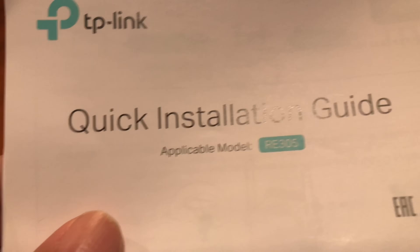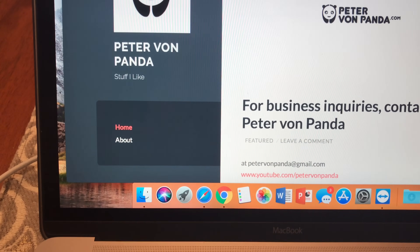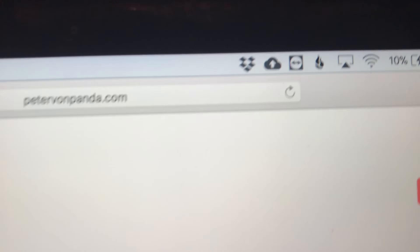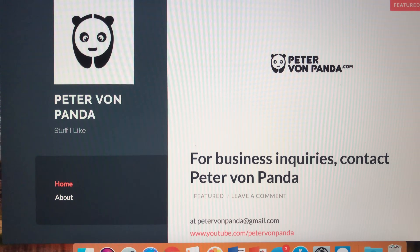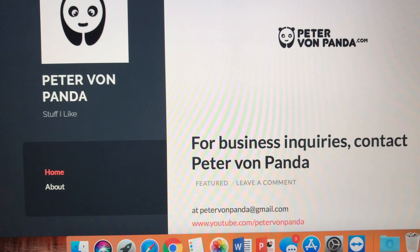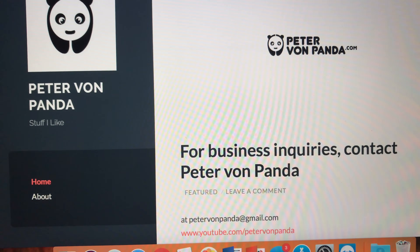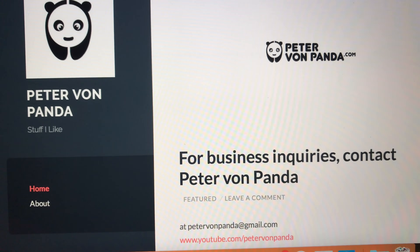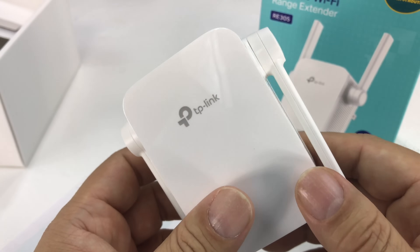Alright guys, so I've got it set up. I will tell you that the TP-Link quick installation guide was all I needed. I took my devices around to the parts of the house where I was getting almost no signal or a very low signal, and I am getting a full Wi-Fi signal in every corner of the house. The cool thing is I didn't need to add a new network — it's still broadcasting on the original name of my home Wi-Fi network. I'm pretty impressed with the plug and play. Full Wi-Fi signal over my entire house — awesome, I'm stoked about it. Check it out, I'll put a link in the description. Peter Von Panda out.